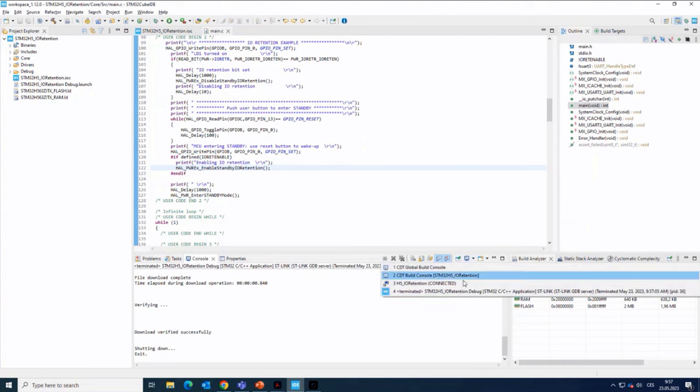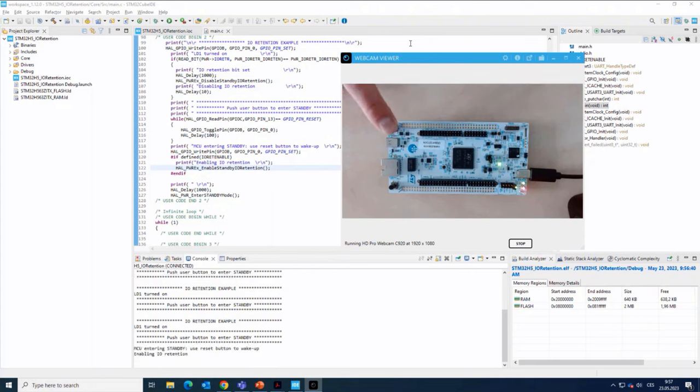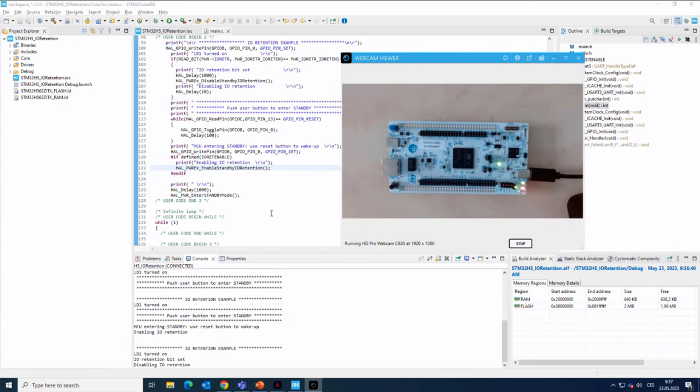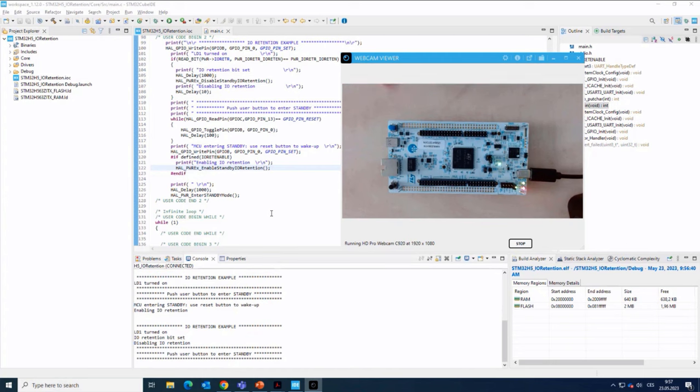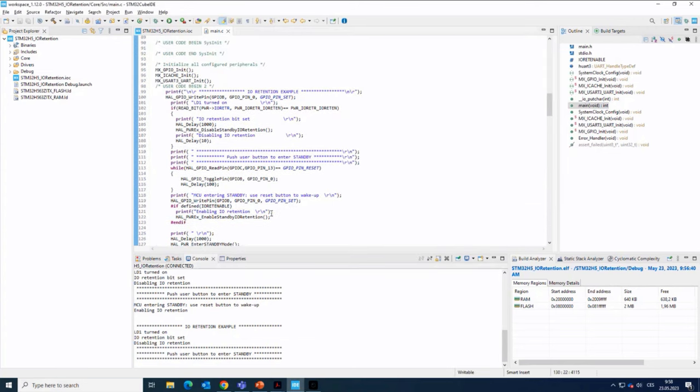I can open the console. When I press the user button, I enter the standby mode. Before that I enable the IO retention and you see that the LED is on, because the voltage level is maintained thanks to this feature. I press reset. I'm again waiting in the main loop and press the user button — and you see that the LED doesn't go off. The IO output state is kept. Even if I press and hold the reset button, keeping the device under reset, you can see it's the same — because it's kept until it is disabled by software.